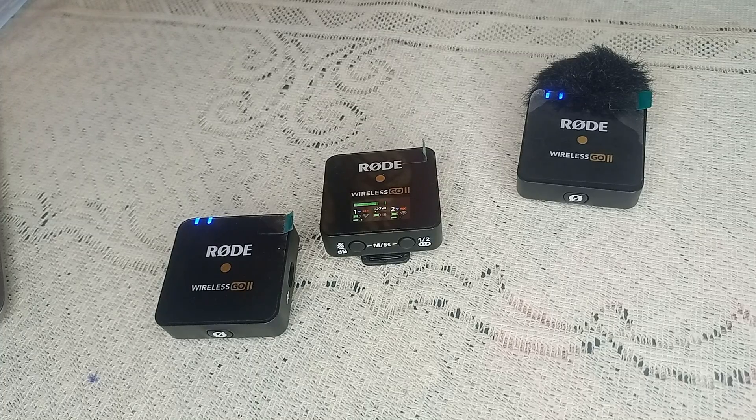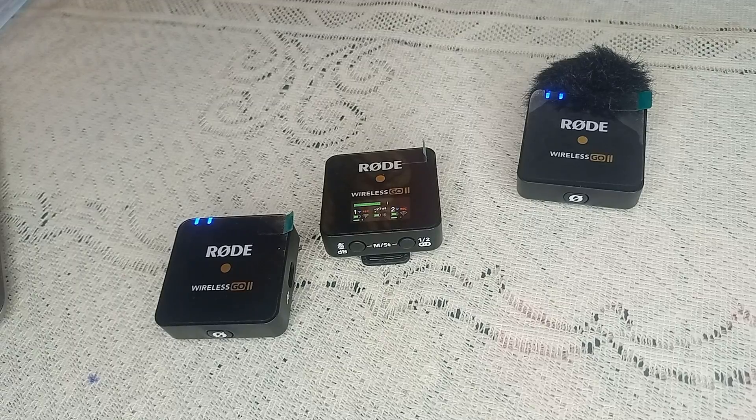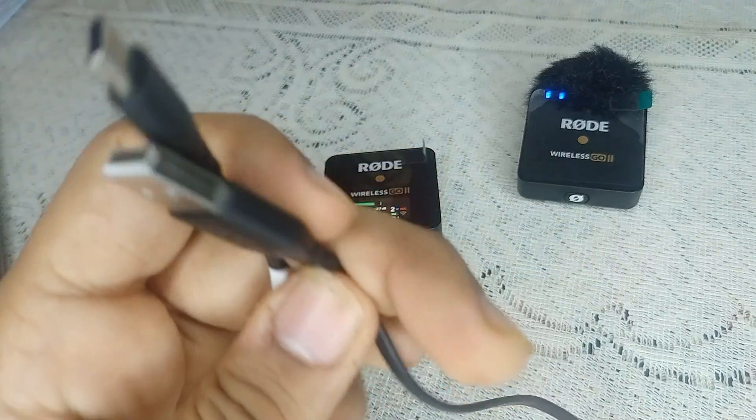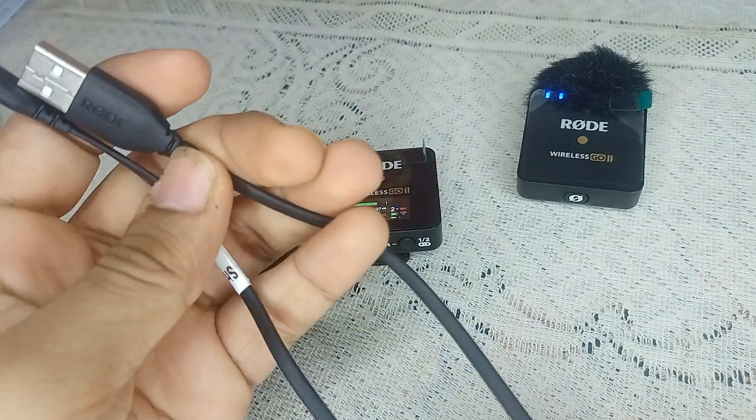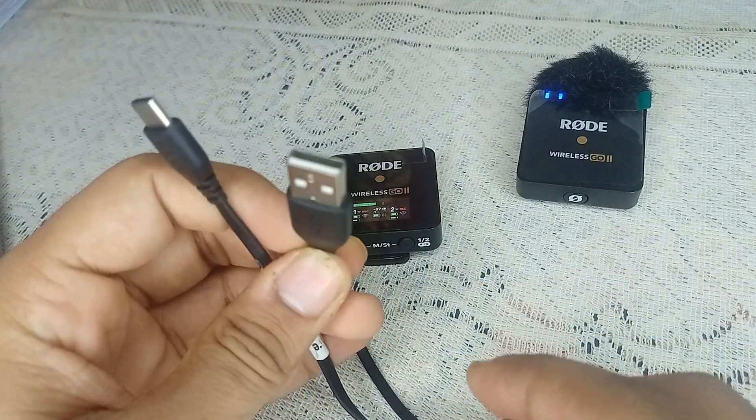Step one is to check the faulty cable. The charging cable you are using may be damaged or not functioning correctly. Check for any physical damage, or try using a different USB cable to rule out this possibility.